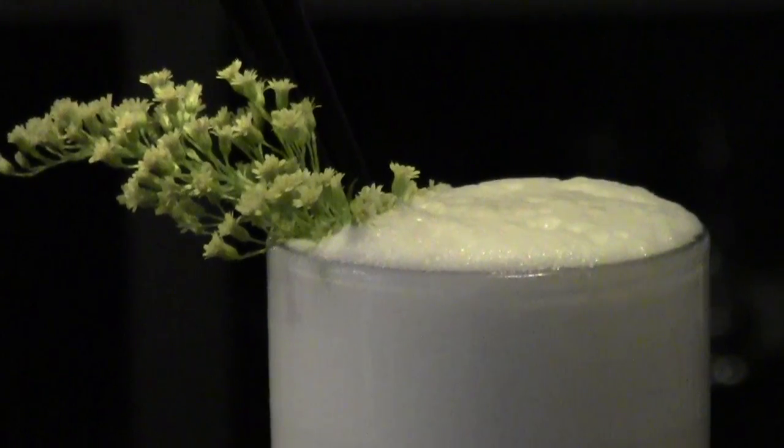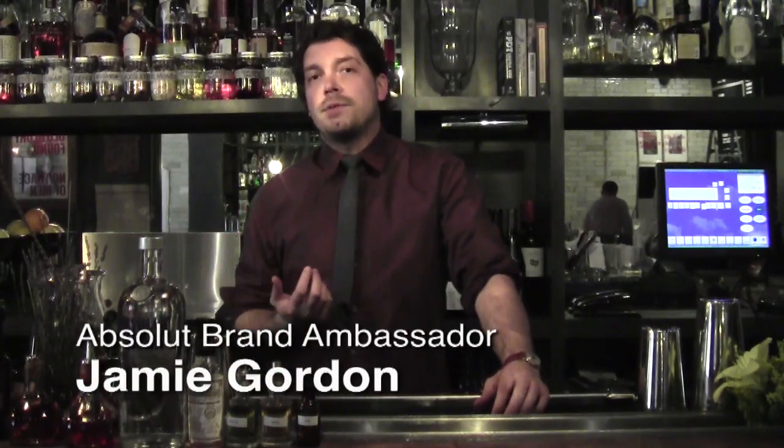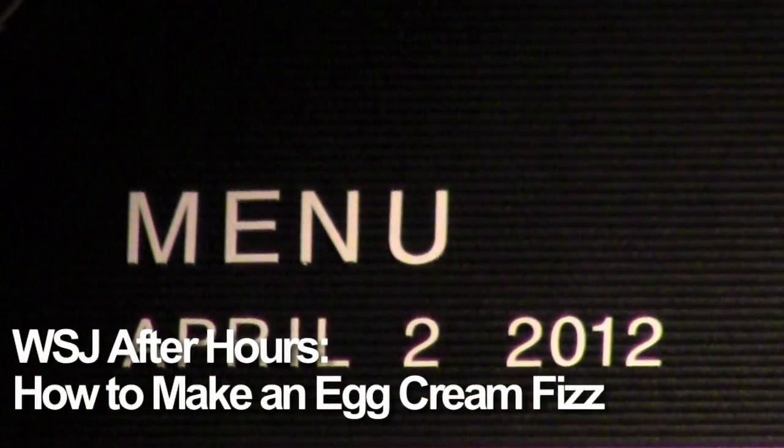The egg cream fizz is a classically based cocktail that we've worked in some of the flavors of my favorite Easter candy.